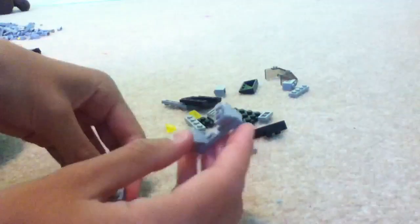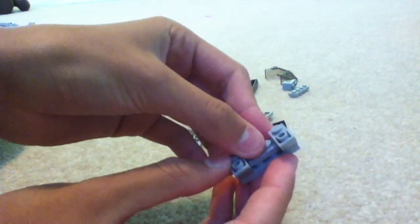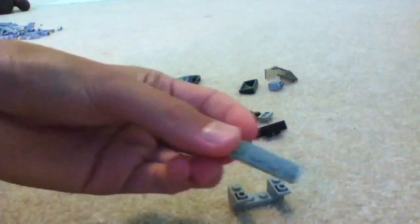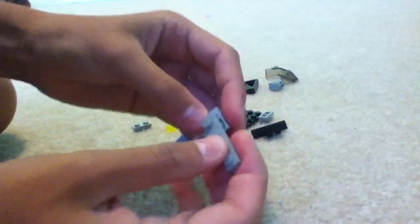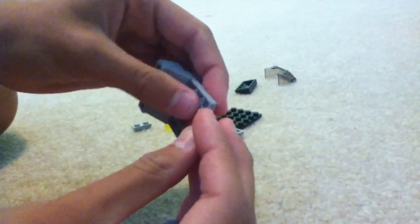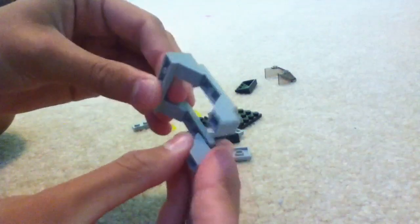And in the middle you're going to put — never mind, I didn't say that. So you're going to take another 1x4 and put it right there. Do that on the other side. And then on the ends of those 1x4s, you're going to take two more slanties and put them on the end, just like that.